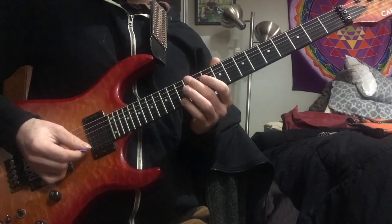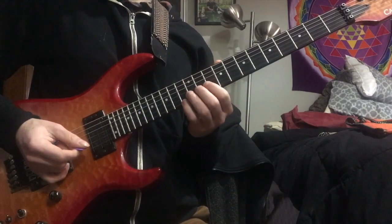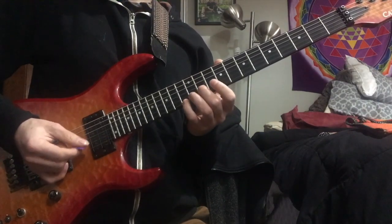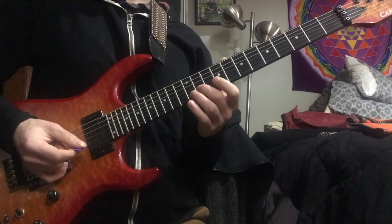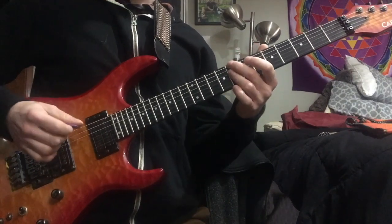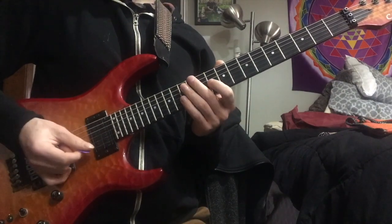It starts on beat 2. Basically what that looks like to me is he's just chromatically going down, starting on the F, which would be the 5th of B-flat, all the way down. And then when we land on the B-flat note, that's when it switches to our C-minor chord, so it looks like he's landing on the flatted 7th of the C-minor.